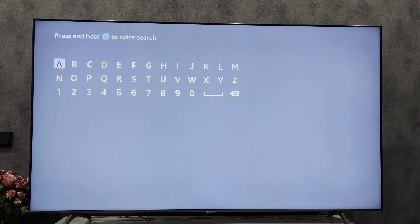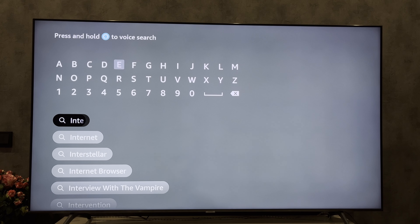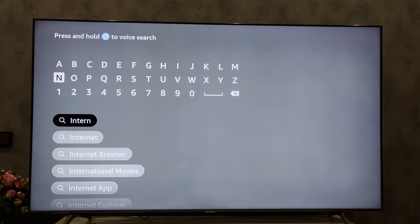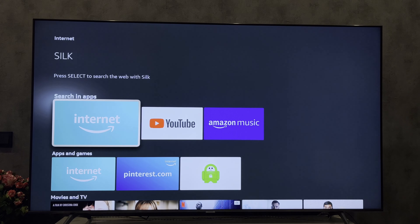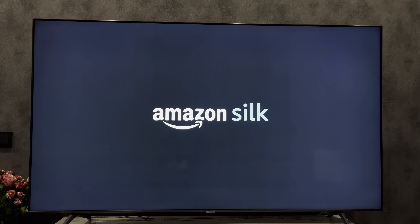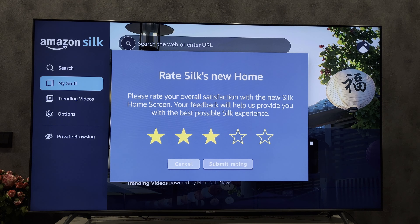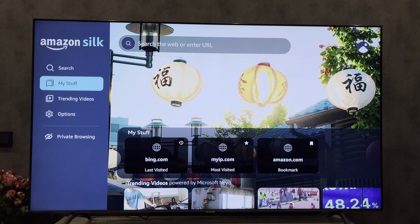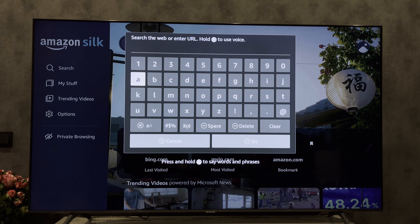Open search. Find the internet app. Open the internet app. Open search. Hold down the Alexa button and ask for what you need.